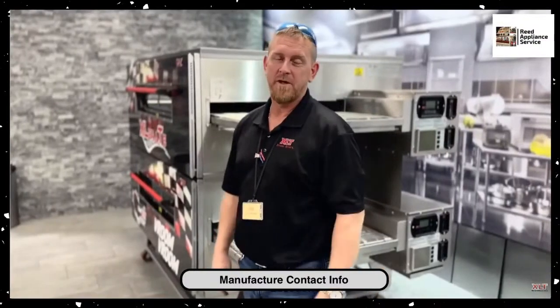They're trying to help whoever is working on the equipment. So no matter if it's somebody that's trained or actually the person that owns a piece of equipment, they'll talk to whoever, find out what's going on with the equipment, and then act accordingly. So much for your support for XLT.